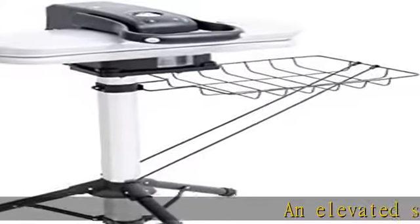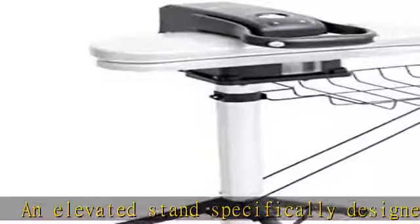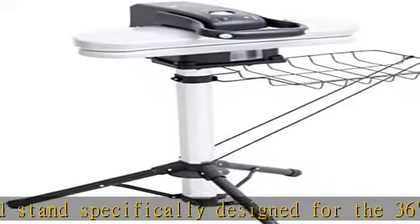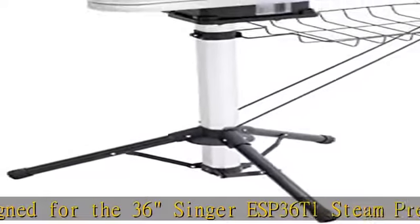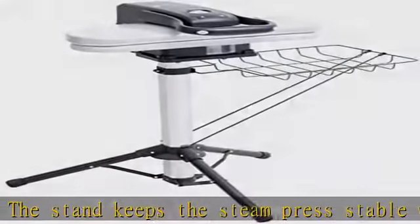An elevated stand specifically designed for the Singer ESP36-T1 steam press. The stand keeps the steam press stable while you work, and frees up table space for your machine or other accessories. Check the description to get this product today at the best price.